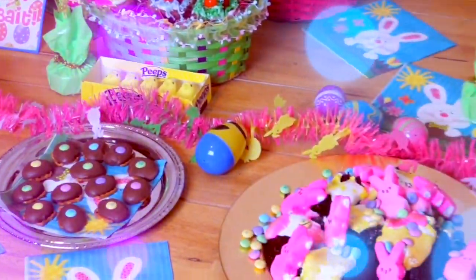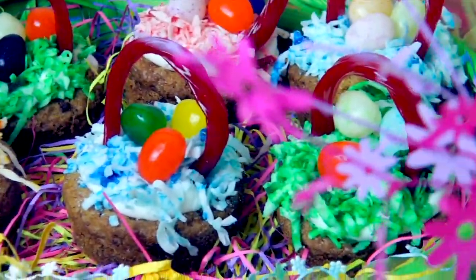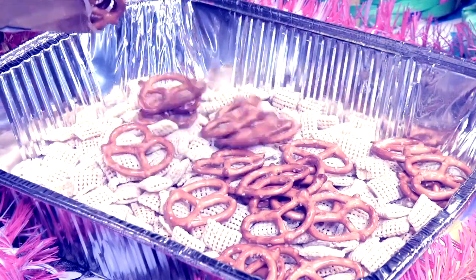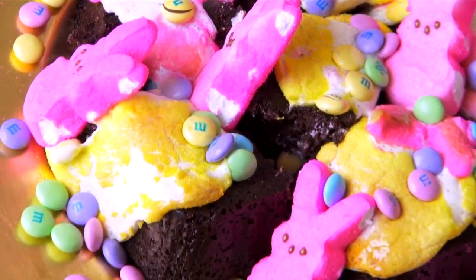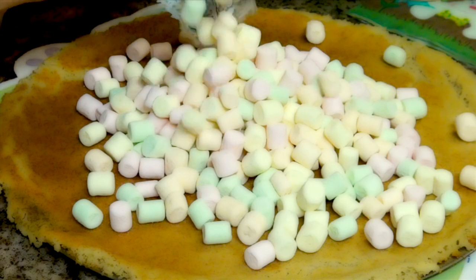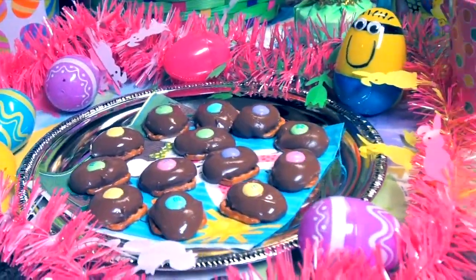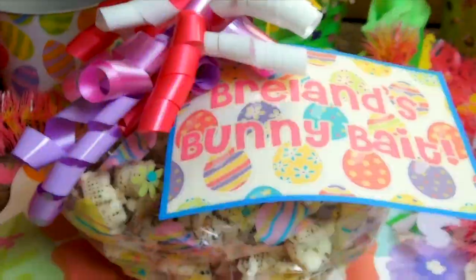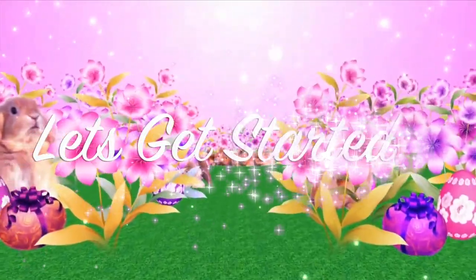Happy Easter Glitter Critters! I know I'm cutting it pretty close with this video because Easter Sunday is this weekend. I'm sure you're very excited for the fun family get-togethers, church, the yummy food, and let's not forget the delicious desserts. So today I'm going to be showing you six fun Easter treats that are great for an Easter egg hunt, an Easter party, or just a fun project to do at home with your friends, family, and kids. So let's go ahead and get started.